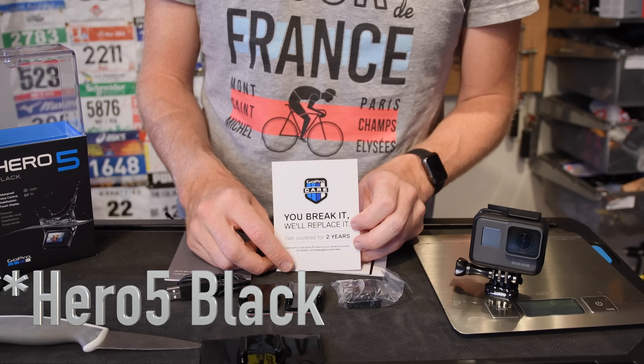GoPro Care is their package where if you break your camera you can get it replaced. I believe it's $79 for the Hero 5 Black in US dollars. Basically they'll swap it out no matter what you do to kill it — you get a brand new camera theoretically within two days. So that's something to keep in mind.